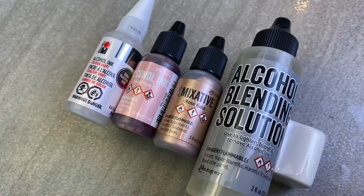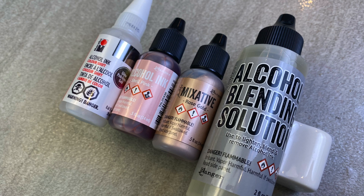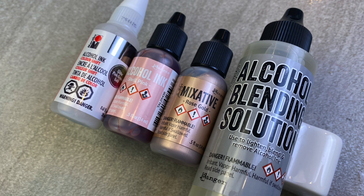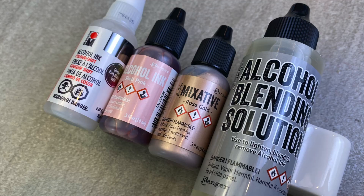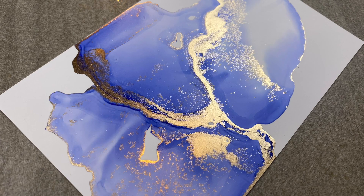Number 8: There is this one thing I have noticed, and that's that no one tells you what type of alcohol to use when it comes to blending. There is a resin in alcohol blending solution that allows you to produce this marbling effect. I absolutely and definitely recommend you use the alcohol blending solution if you want to create this effect with ease.